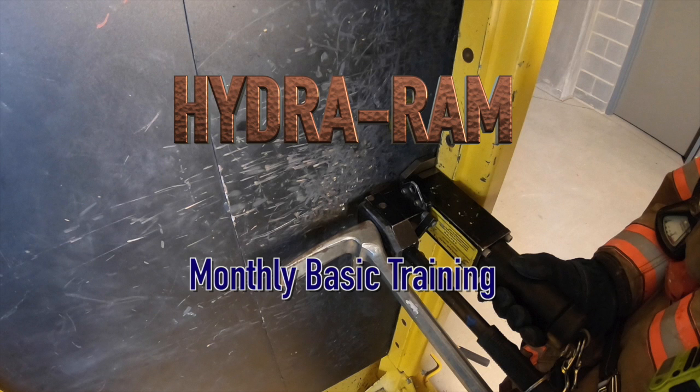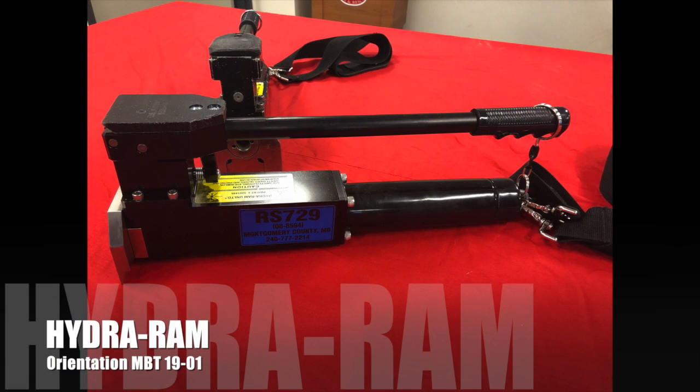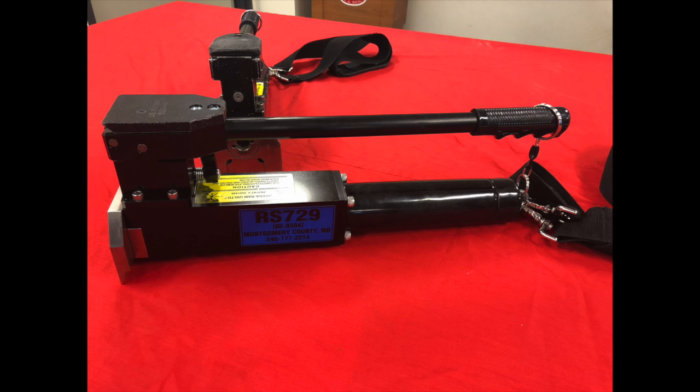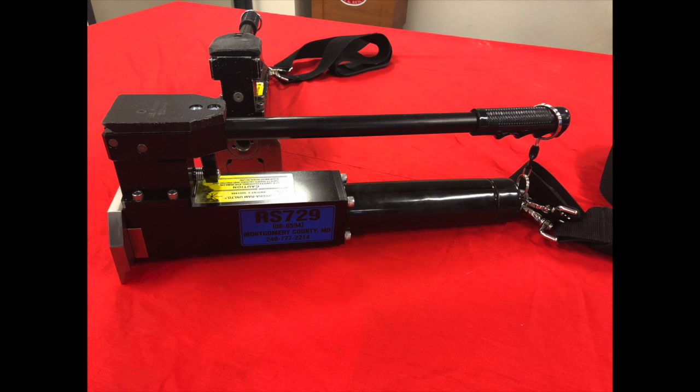This monthly basic training program is on the HydroRAM. The HydroRAM is a self-contained hydraulic forcible entry tool that is carried on almost all primary units in Montgomery County Fire Rescue Service. The HydroRAM is capable of generating in excess of 10,000 pounds of output force at the jaws of the tool, with as little as 138 pounds of input force on the handle.